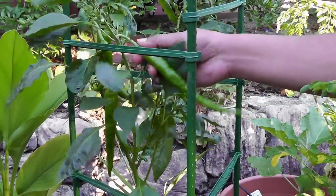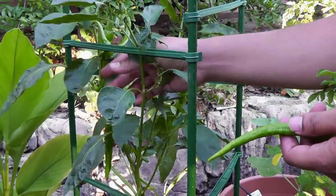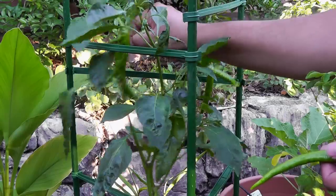If you want to know more about what kind of fertilizers to add for pepper plants and what kind of watering schedule pepper plants need, do check out the video on your screen for a lot of other details.